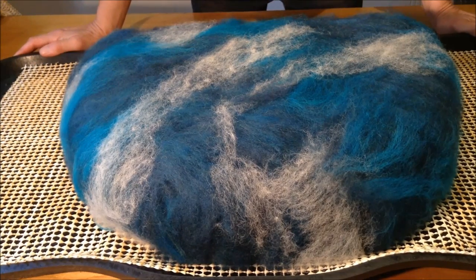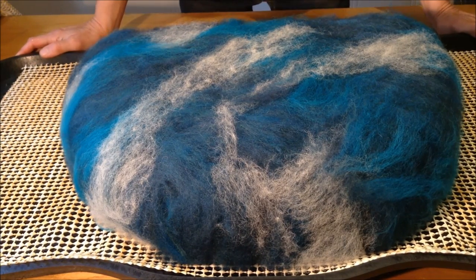And now we're ready to start the wet felting process.